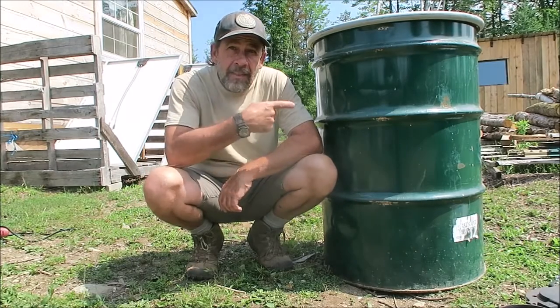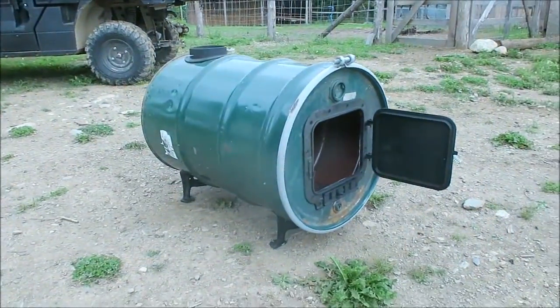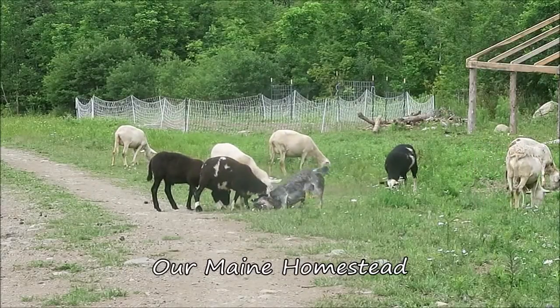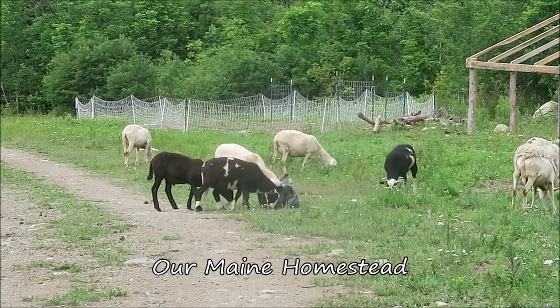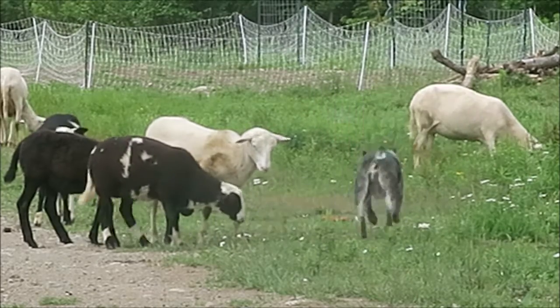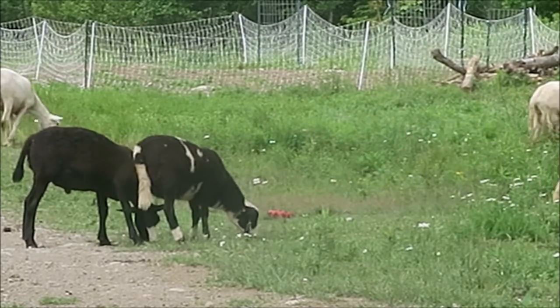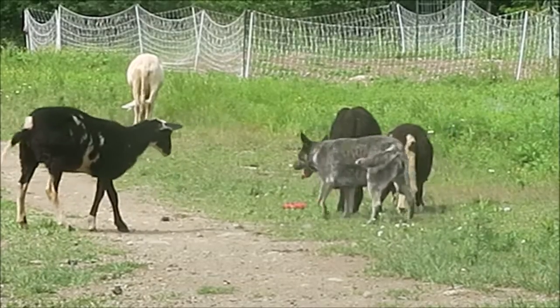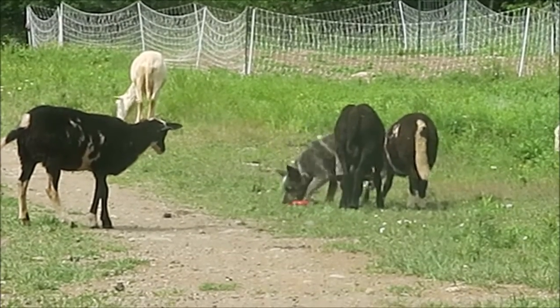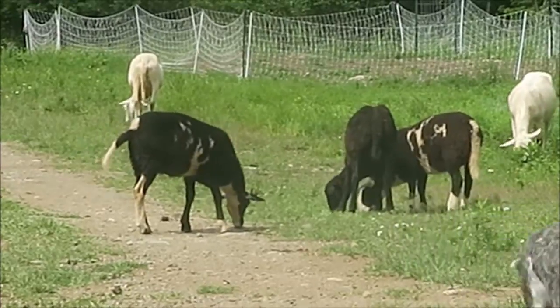Welcome to our main homestead. Today I'm going to turn this and this into this. I'm building a barrel stove to put in the greenhouse.